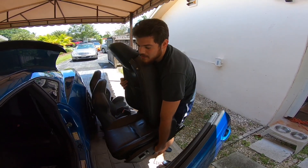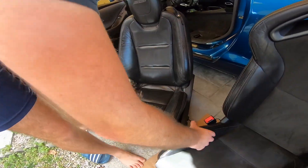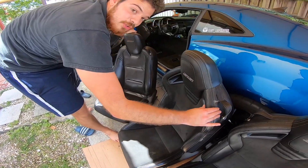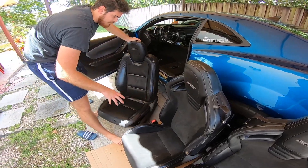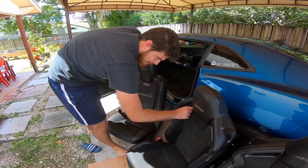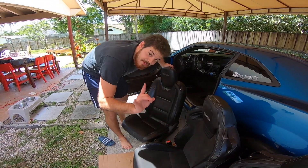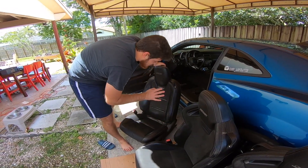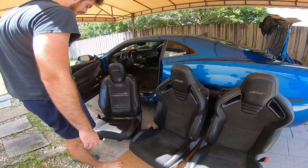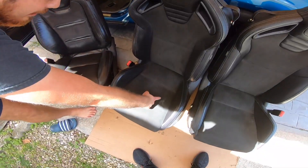Right off the bat you'll notice the holsters are stiffer and more pronounced on the sides. Up here at the top is where it's really important, especially if you're going to be tracking the car or autocrossing. This one doesn't have the place to put a harness, but what I love about it is that it has the SS stitching — that was really one of the key selling points for me, because again I want it to look very factory.